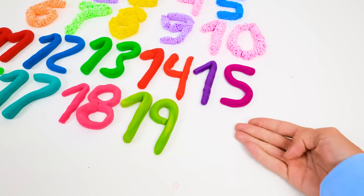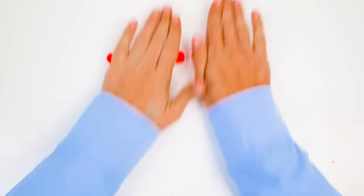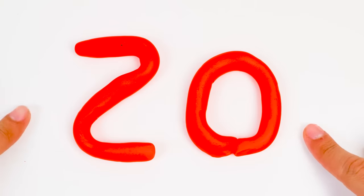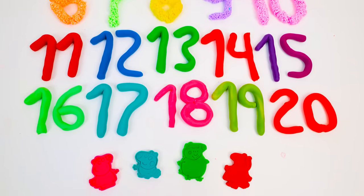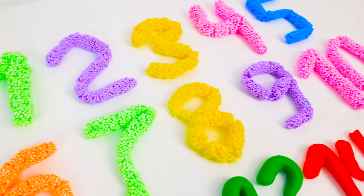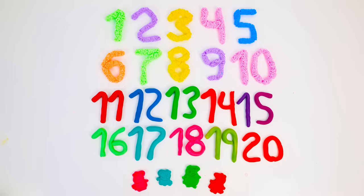Look, friends — we're only missing one number. And this one rhymes with plenty and starts with a two. Are you ready? It's twenty, made with a two and a zero. We did it, friends! Look at all the things we made today — all we needed was some fun dough and imagination. Don't forget to hit the like and subscribe buttons so we can play together again. Bye-bye!